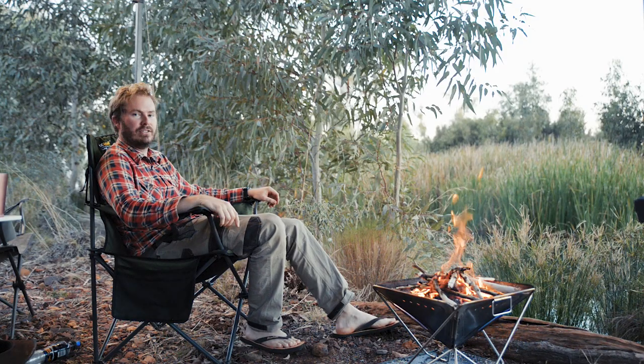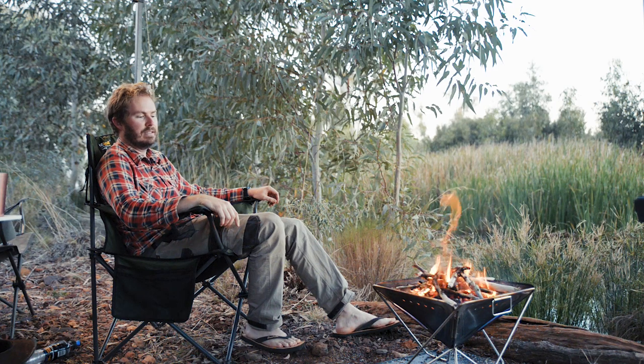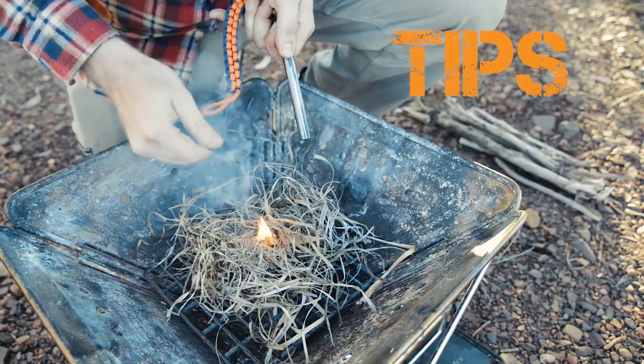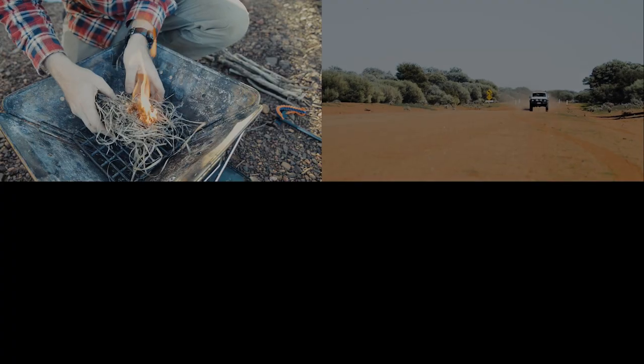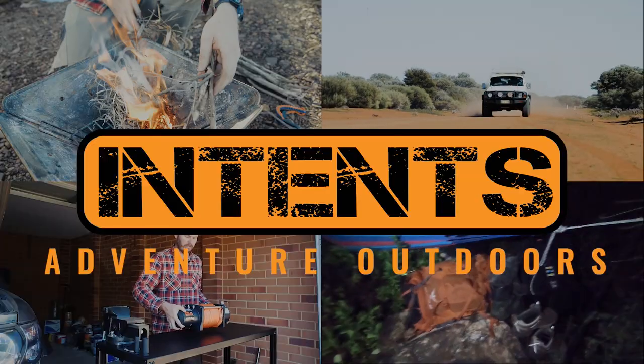Anyone can start a fire with matches or a lighter, but if you really want to impress your mates and get one going even in the rain, I'm going to show you a great way to do it. G'day and welcome to Intense. I'm Alex Garner and you are about to become a fire master, but first we're going to need some tinder.